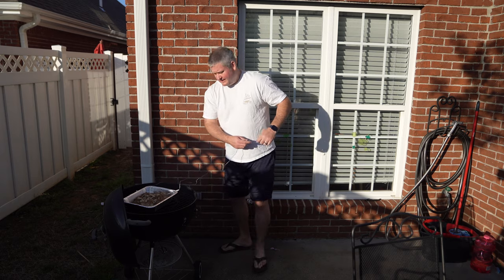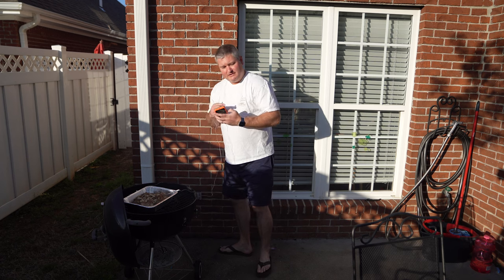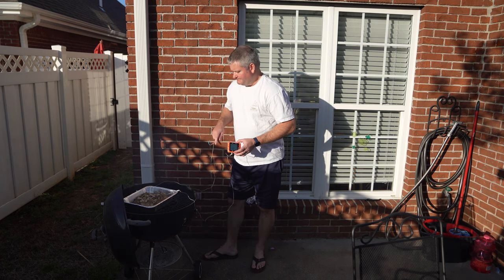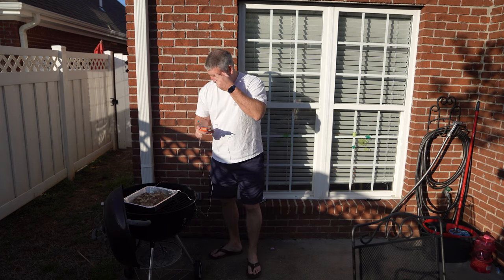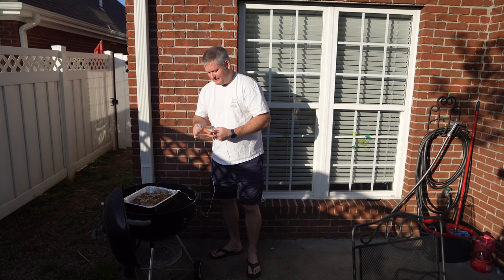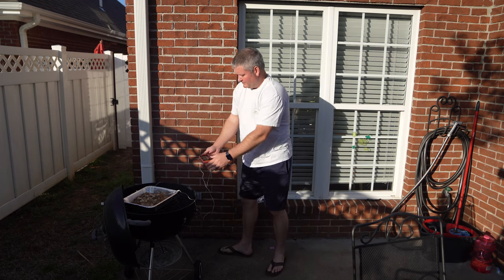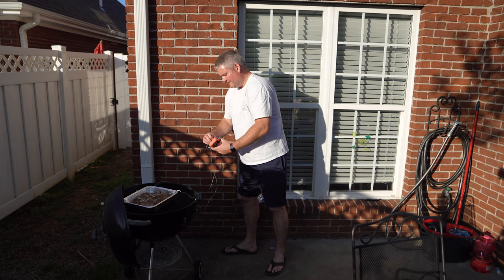I'm grabbing my device again. The gray probe goes into port number one, and the blue probe goes into port number two. The alarm is telling me my meat already hit the desired temperature from the pre-bake. I can see in the app that probe number two — the ambient probe — is reading about 198 degrees right now.